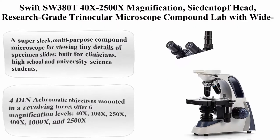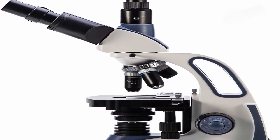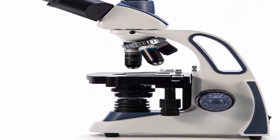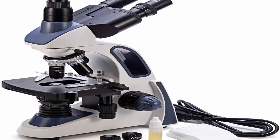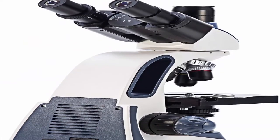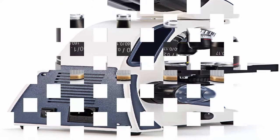Top 2: Swift SW-380T, 40x–2500x magnification, seidentopf trinocular head, research-grade compound lab microscope with wide-field 10x/25x eyepieces, mechanical stage, ultra-precise focusing, and camera-compatible design. About this item: a super sleek multi-purpose compound microscope for viewing tiny details of specimen slides, built for clinicians, high school and university science students, and enthusiastic hobbyists alike.